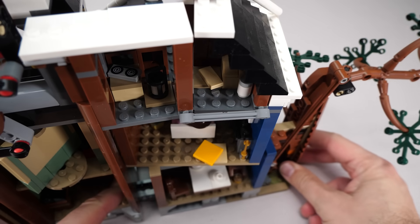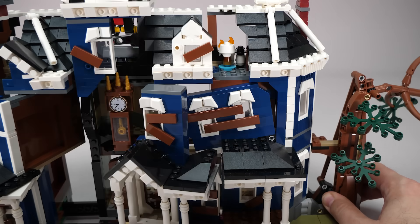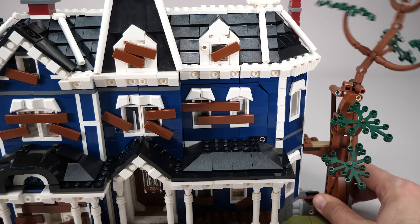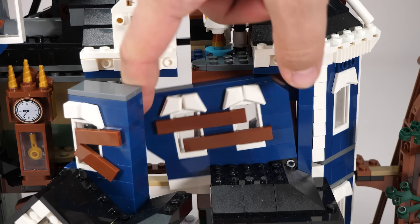The link is positioned perfectly for the exact rotation range required. The left side is surprisingly static for the first side — nothing rotates here. The only movement is this first-floor wall section; you can actually see the pin from the front that holds it.